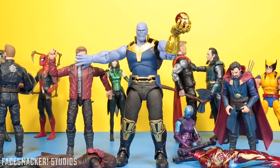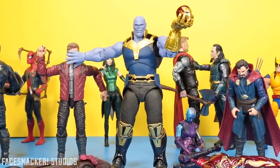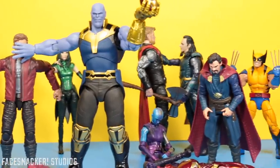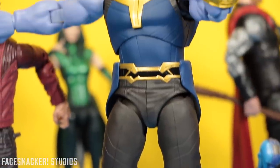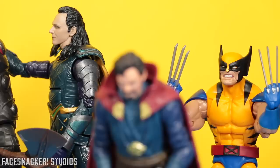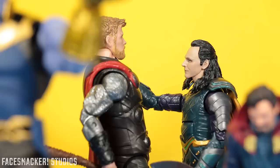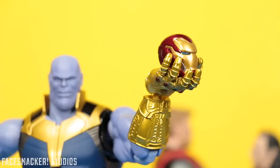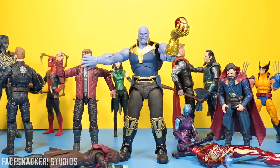Well guys, this is hands down the best Thanos figure you can get to date. His size compared to Marvel Legends figures isn't bad either, but it's definitely display only with its finicky leg joints and top notch paint. Either way, I'm really starting to like Figuarts — just not the price. Anyways guys, thanks for joining me in another video. I hope you enjoyed it, and until the next time — peace.